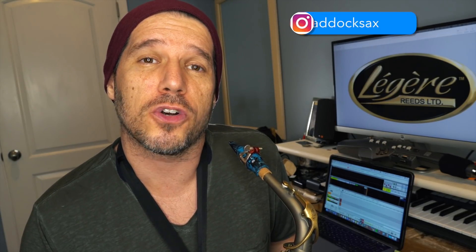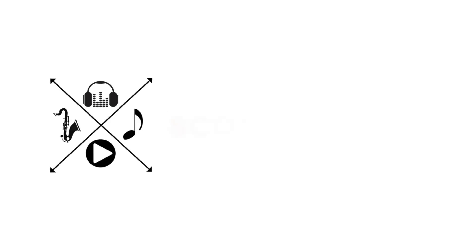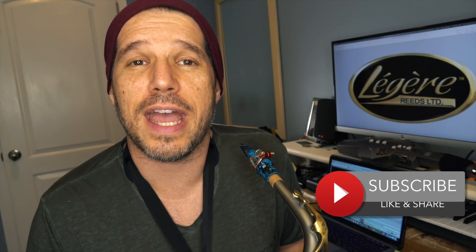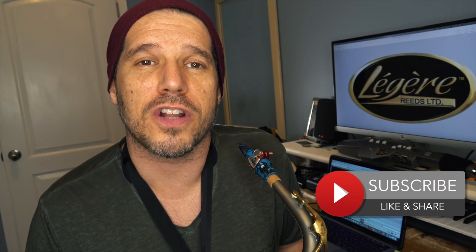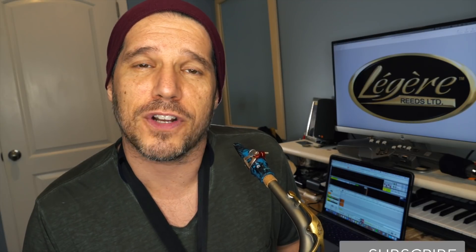What's up everybody? My name is Scott Paddock and today we are going to talk about turns. I've been asked several times in my YouTube comments to do a video explaining exactly how I do turns. We're going to do a full turn, a three-quarters turn, and a half turn.